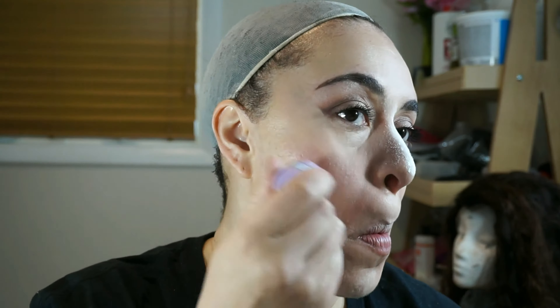For my cheeks I'm using this sample of Tarte's cheek tint, and I don't know what I think about this — I kind of don't like it because it didn't show up very well, and it wasn't pink. It was more of a brownish pink. So I think I'm going to play around with it a little bit and I'll give my opinion on it later.